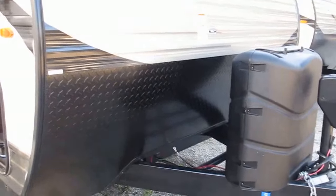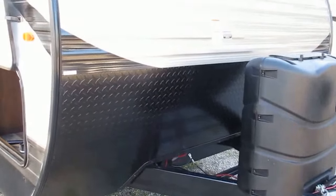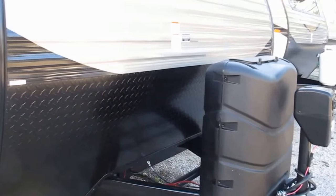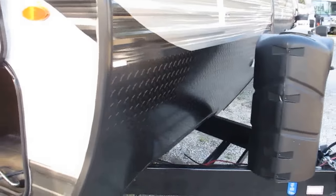That gives you a smoother ride, lower profile, and just more stability on the road. There's also a rock guard protecting your camper from any road debris kicked up by the tires of your tow vehicle.